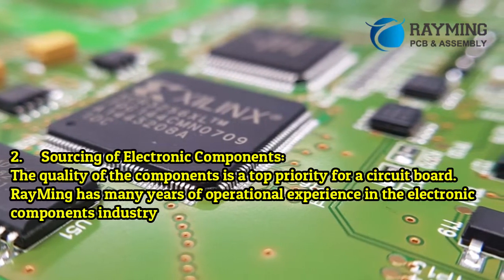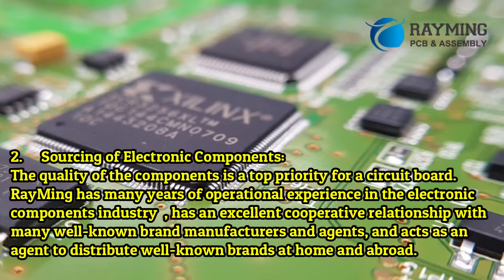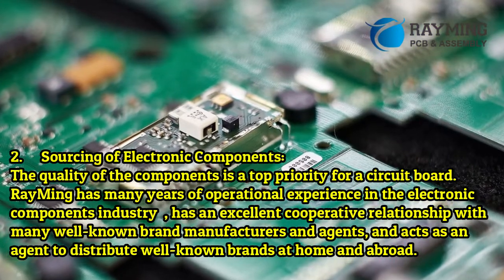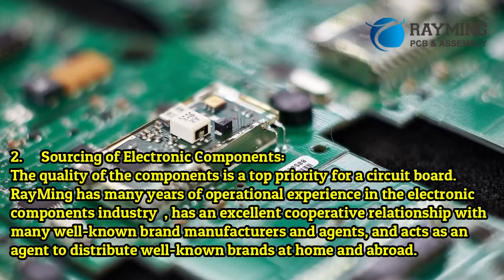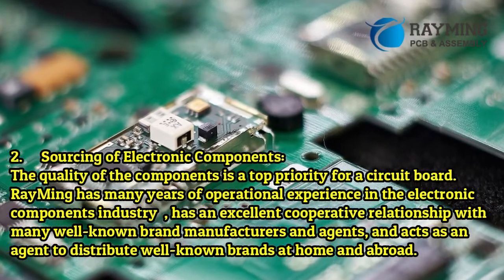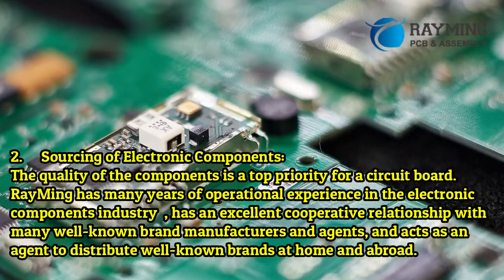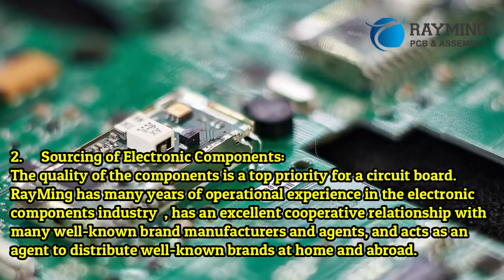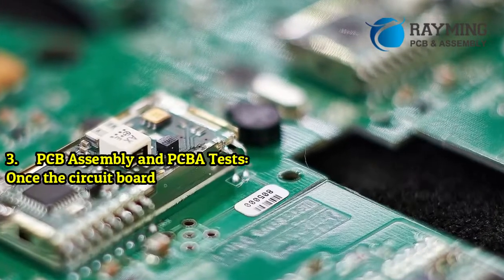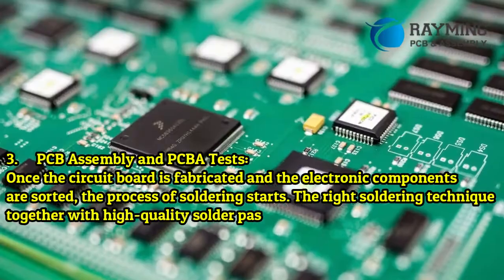Step 2: Sourcing of electronic components. The quality of the components is a top priority for a circuit board. Reiming has many years of operational experience in the electronic components industry, has an excellent cooperative relationship with many well-known brand manufacturers and agents, and acts as an agent to distribute well-known brands at home and abroad.